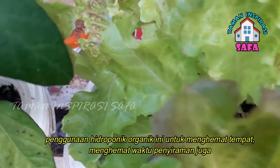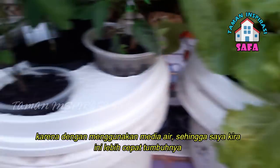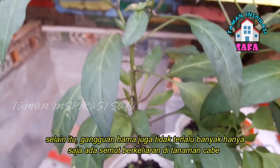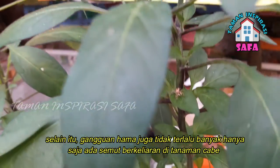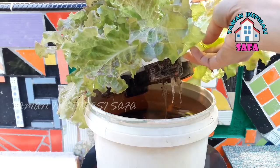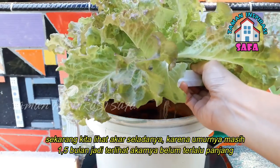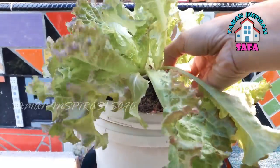It grows quickly because it is organic and immediately with water media, so I think it is faster growing. Other than that, gangguan hama (pest disturbance) is not too troubling, except for ants in the cabai. For selada (lettuce), it is safe. Now we see the crop variety — it is around 1.5 years old, so it wasn't too long but it has been very slow.